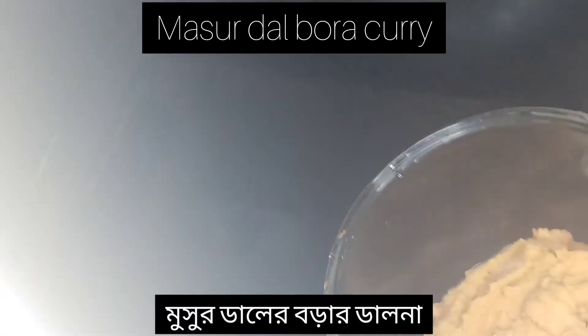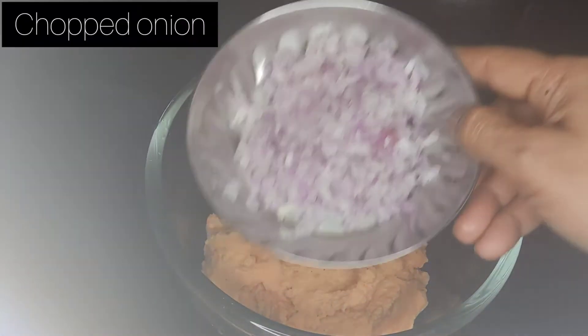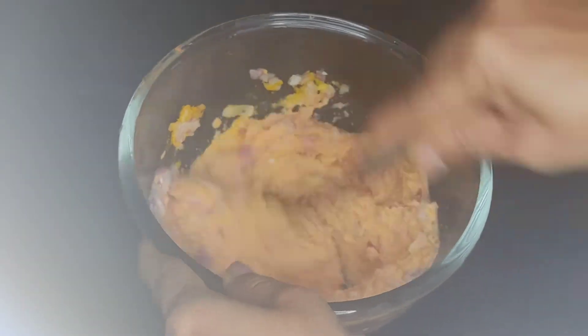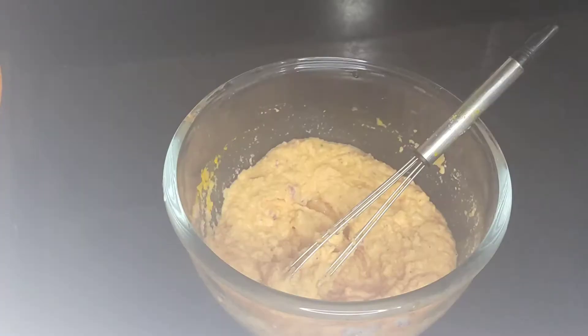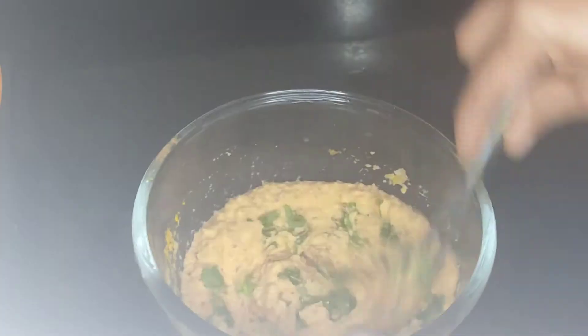I will put it in for 2-3 days. Then I will take the rest of the meal and go back. I will put the rest of the meal. I will not eat the meal. I will eat the meal.